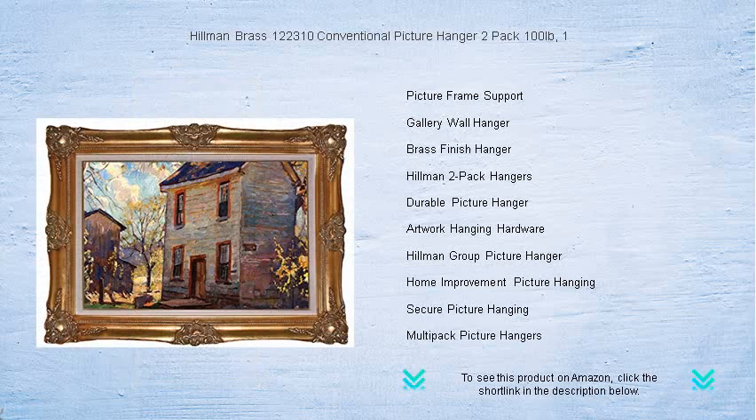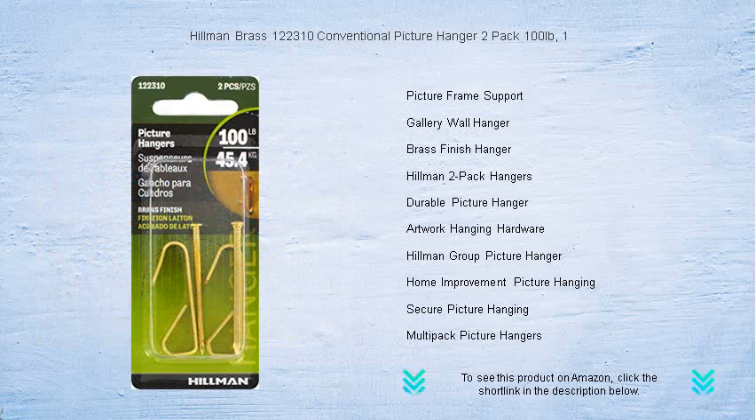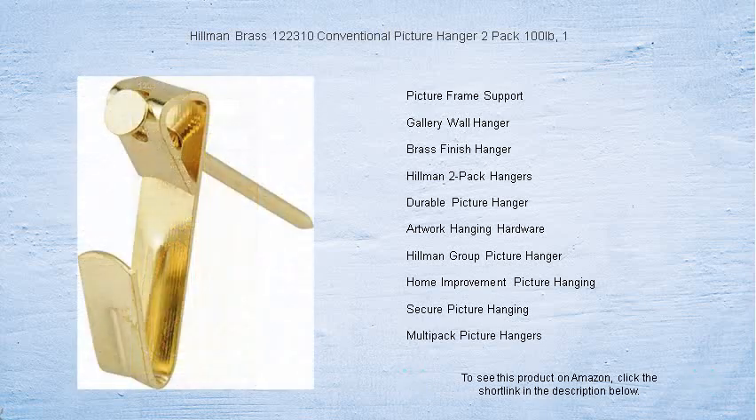Easy to install and reliable, Hillman's picture hangers are the ideal choice for heavy frames or mirrors. Transform your walls with peace of mind — safely display your favorite pieces today with the Hillman Brass 122310 Conventional Picture Hanger 2-Pack. Buy now and let your walls tell a story in style.